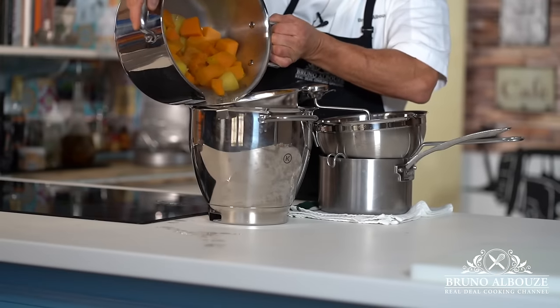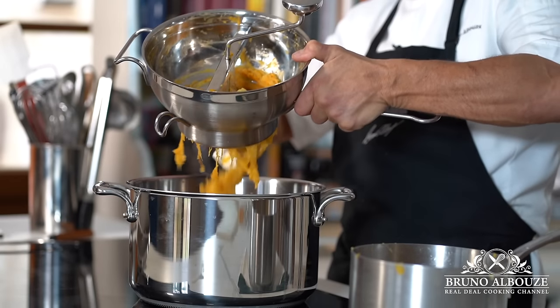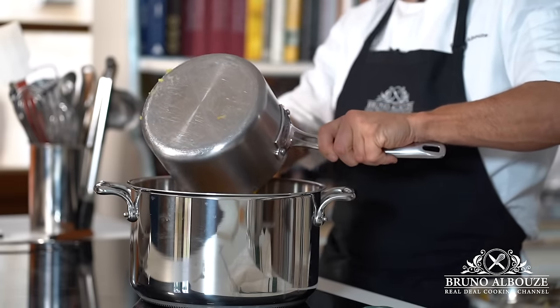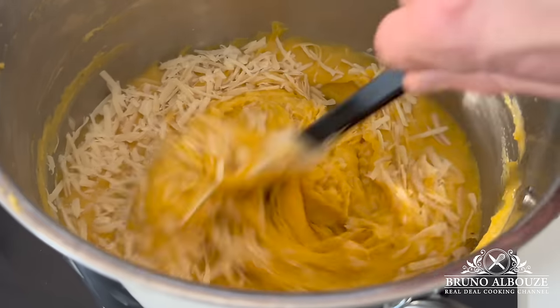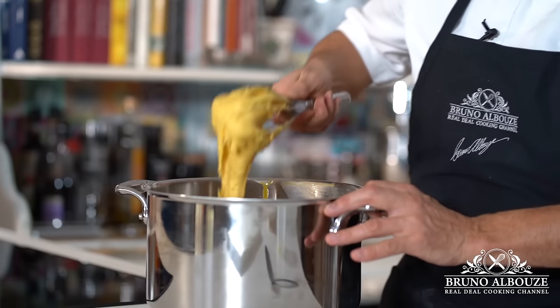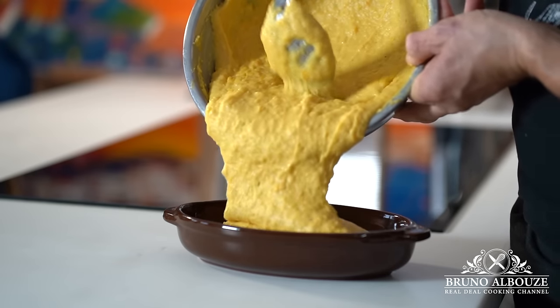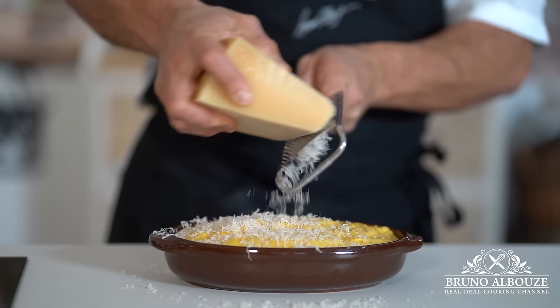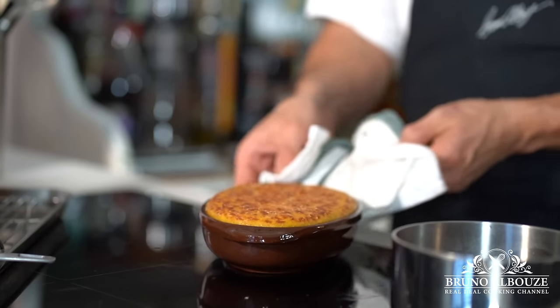Meanwhile, I'm going to make an absolutely delicious butternut potato gratin. Cook butternut and potato together in water, drain well, and pass through a food mill. Recook the mixture over the stove to get rid of excessive moisture, then add butter, Parmigiano Reggiano, mascarpone, and season with salt and pepper to taste. Fill your favorite casserole dish, top with more Parmigiano Reggiano, and bake until golden brown.